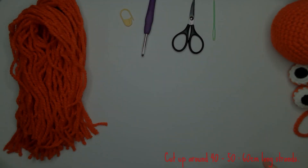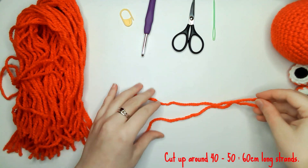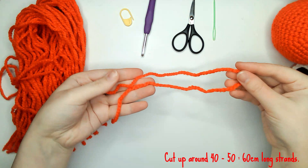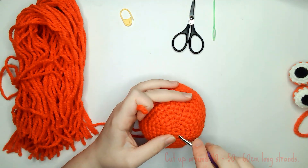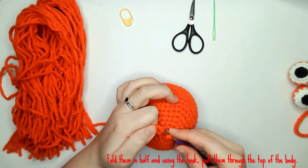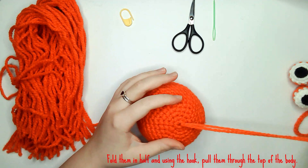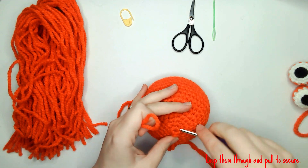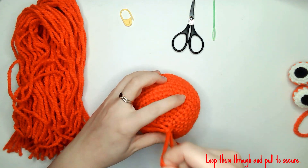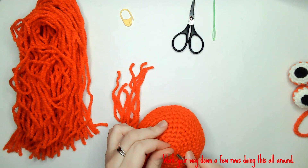Now we're moving on to adding the hair. Using the red wool, you need to cut up around 40 to 50 strands, each about 60cm long. Fold them in half and using the crochet hook, pull them through the top of the body. Loop them through and pull them tight to secure them in place. Carry on doing this around three or four different rows until the hair feels thick enough.